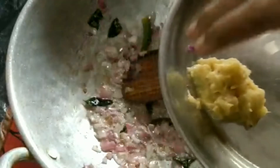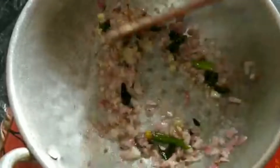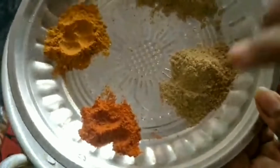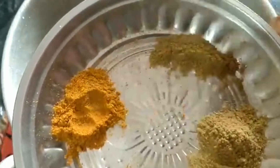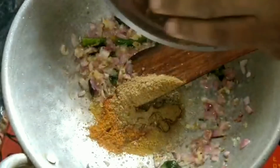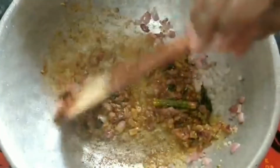Add 2-3 tablespoons to the pan. Add the sauce. 1 tbsp Saat, 1 tbsp Mollee, 2 tbsp Mollee — add the Mollee.